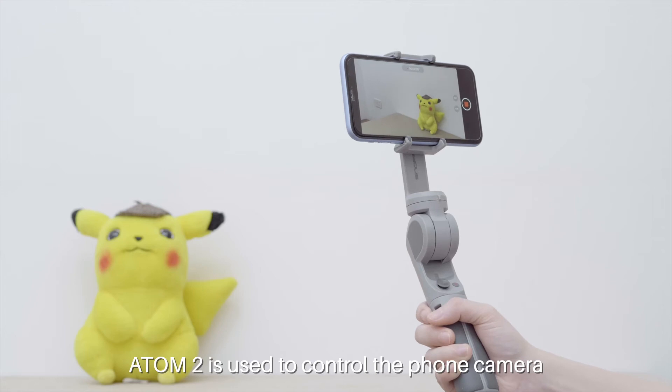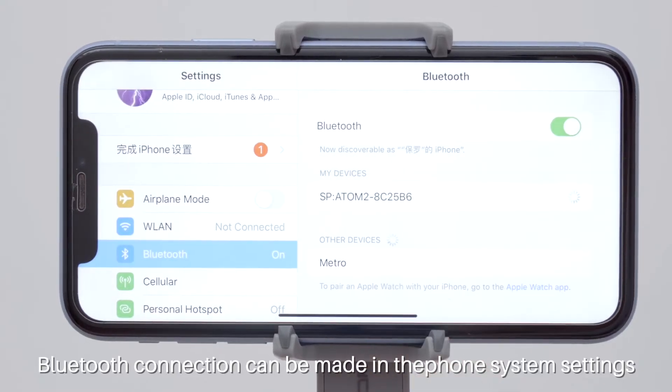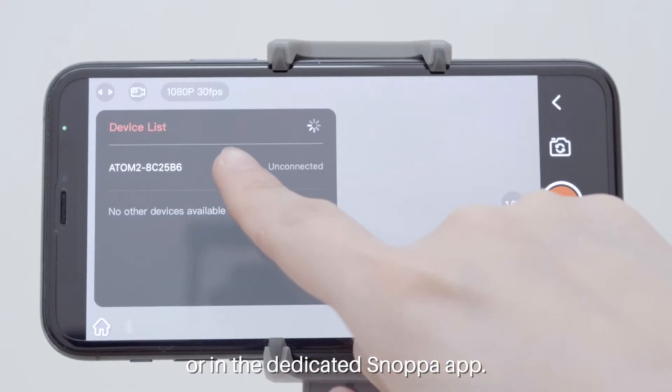Atom 2 is used to control the phone camera through Bluetooth connection. The Bluetooth connection can be made in the phone system settings or in the dedicated SNAPA app.